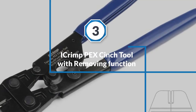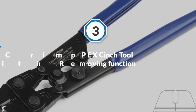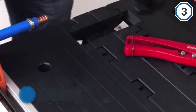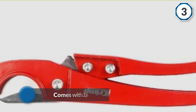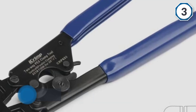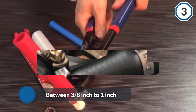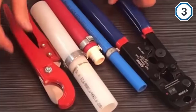Number three: the iCrimp PEX cinch tool with removing function. This is one of the best tools for making PEX connections between 3/8 inch to 1 inch. It's a stainless steel crimp tool that comes with 20 pieces of versatility in making PEX pipe connections, fitting all stainless steel clamps between 3/8 inch to 1 inch. Made from high quality forged steel for exceptional durability, the switch cinch and remove function makes this tool very easy to use, and changing the jaws is simple.